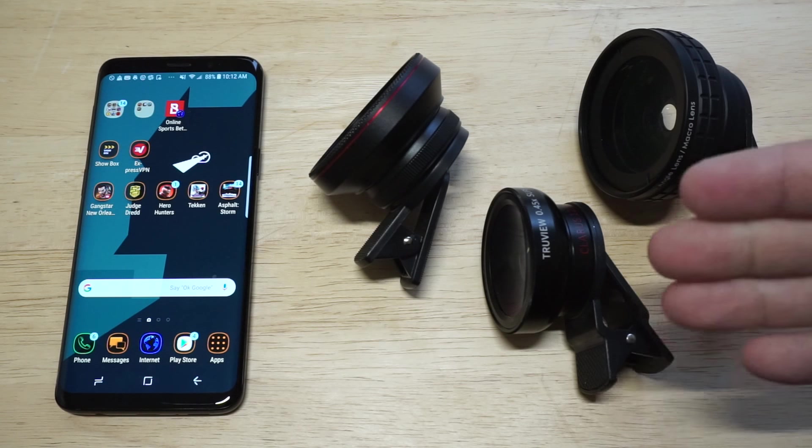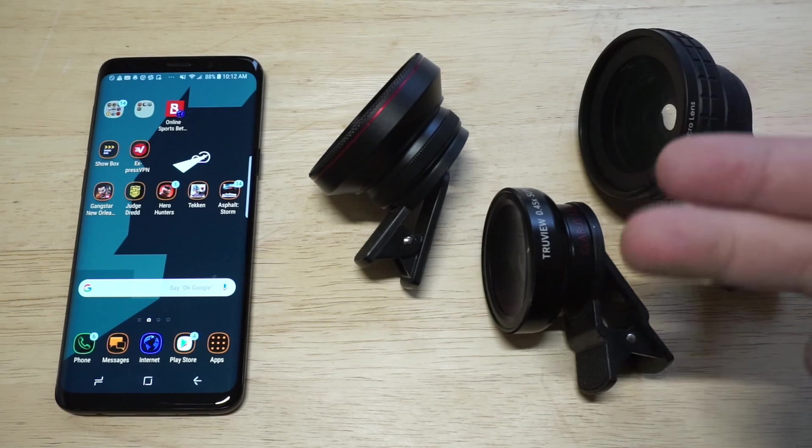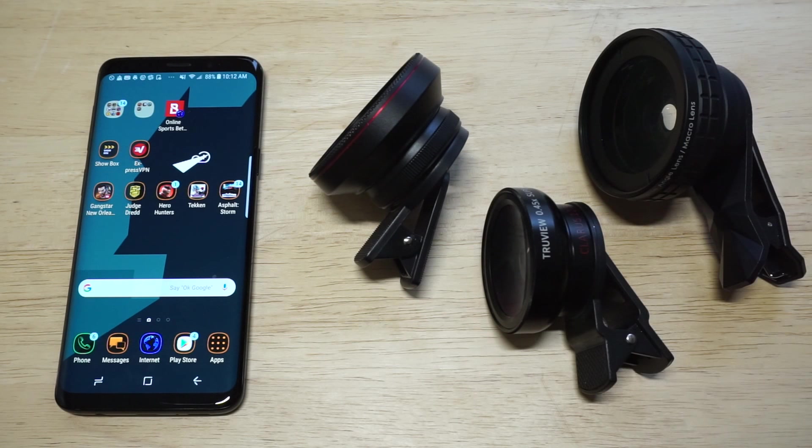I'm going to have links in the description for each one of them as I go over them. I'm going to talk about the fit for each one, the build, and I'm going to show you some photos that I've taken with these.